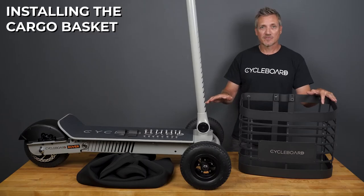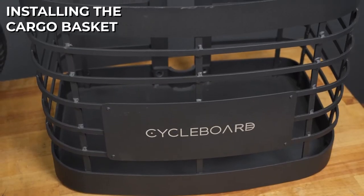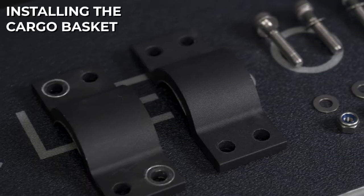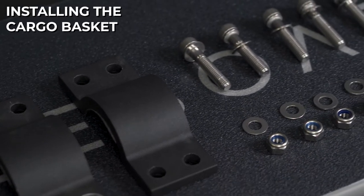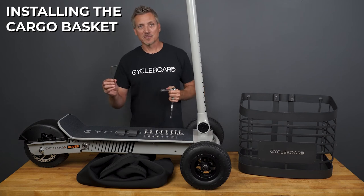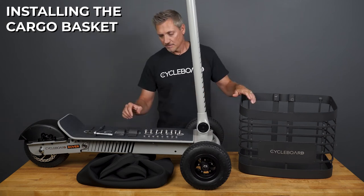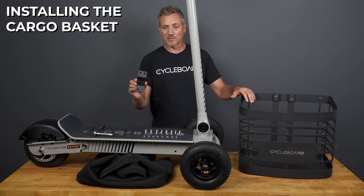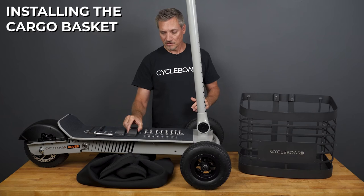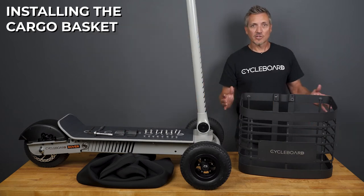Here we'll show you how to install the cargo basket, which fits on any Cycleboard handle. The cargo basket accessory includes the basket itself, a removable neoprene bag liner, two mounting brackets, and all of your mounting hardware. To install your cargo basket, you'll need a 6 millimeter allen wrench and a 13 millimeter socket. The mounting brackets include a rubber insert that will protect the handle from being damaged, on the brackets and also on the basket side.